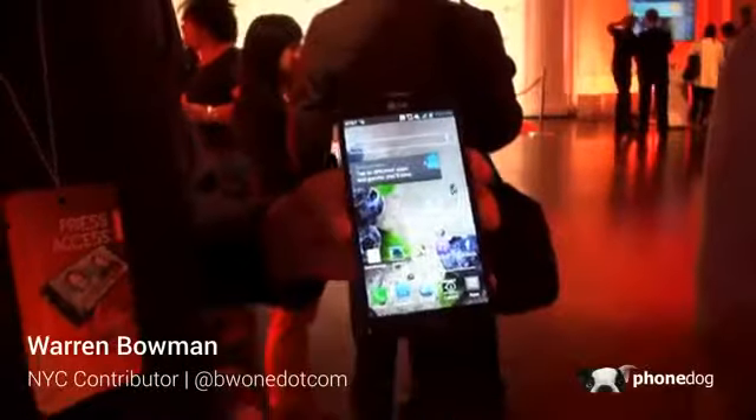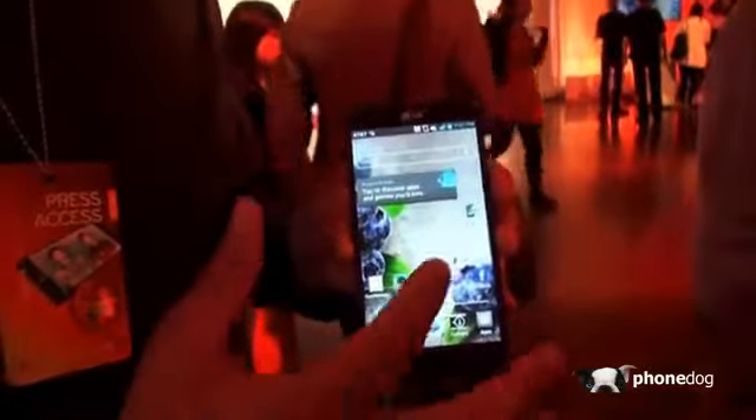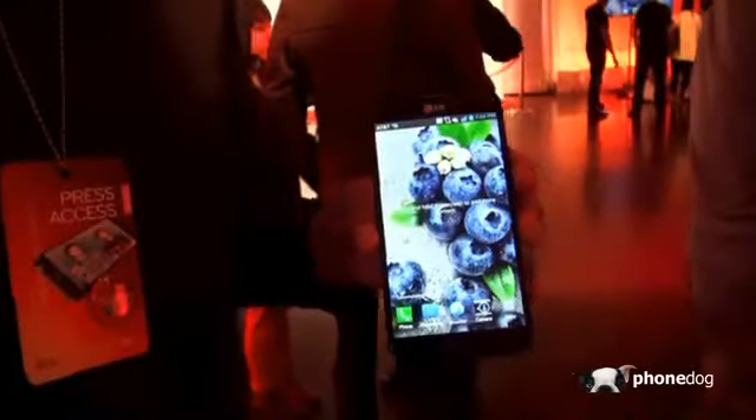Boomer here from PhoneDoc.com. We're going to do a hands-on with the LG Optimus G Pro. The Optimus G Pro is pretty much LG's competitor to the Galaxy Note 2.